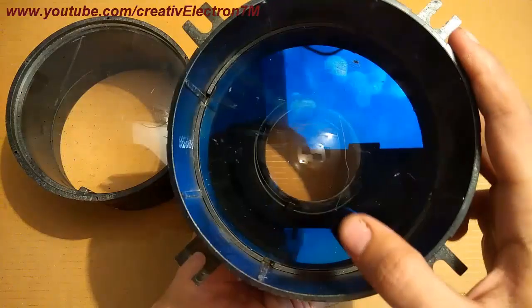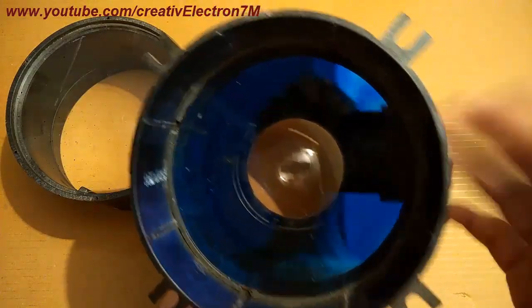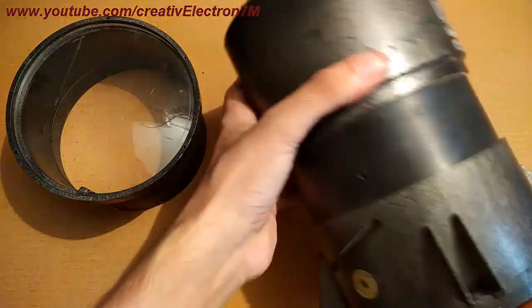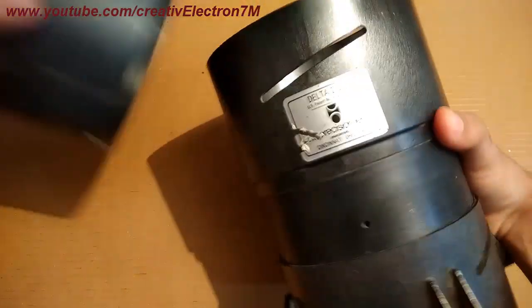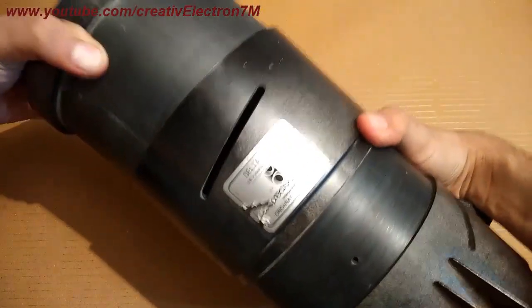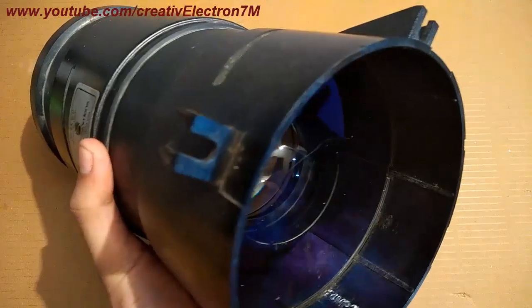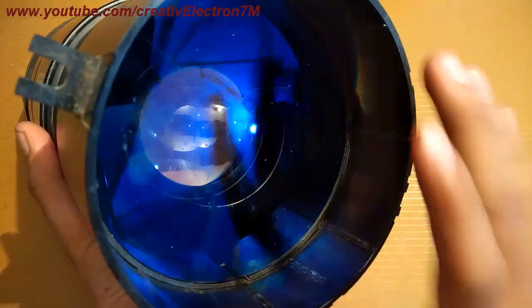The third lens is at the back — it is also a plano-convex lens, curved from outside and plain from the back. To attain a clear image, we have to put the cell phone screen at the plain side of the convex lens, not the curved side. You can see that this side is the curved side and this is the plain side.